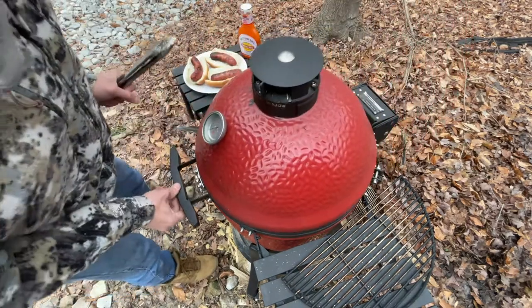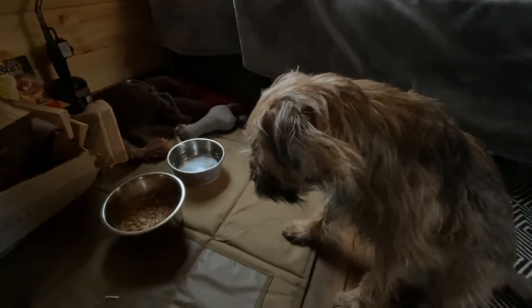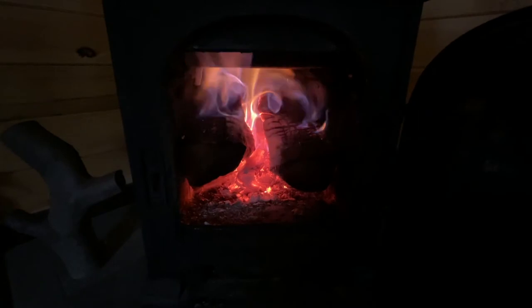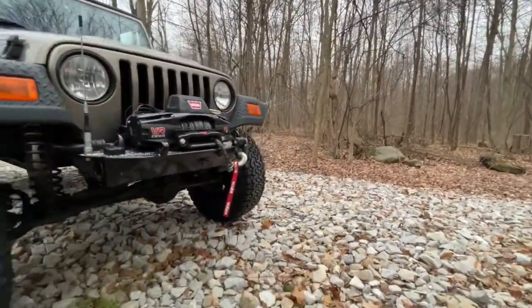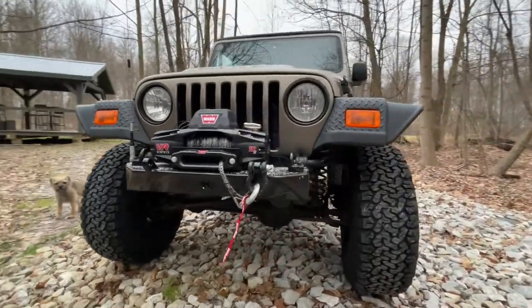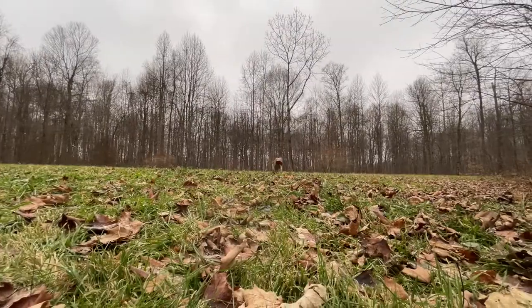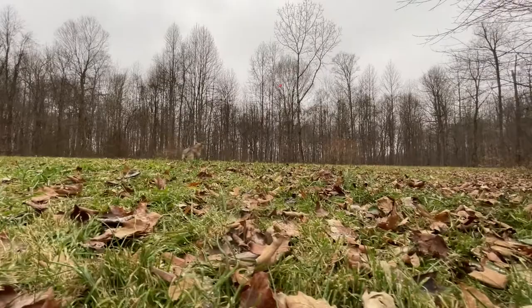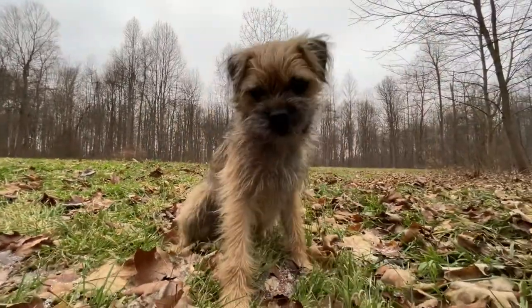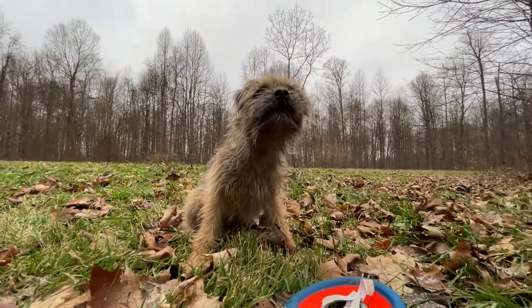I'm gonna keep the charcoal for later. I'm gonna turn this grill off — turn the air intake off. Come here. Leave it. Sit. Sit. Sit. Good boy. Sit. Good boy. Time for dinner.